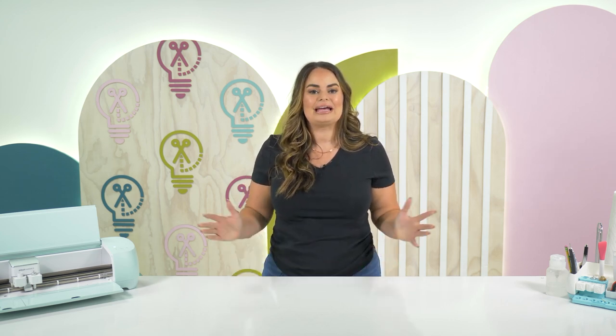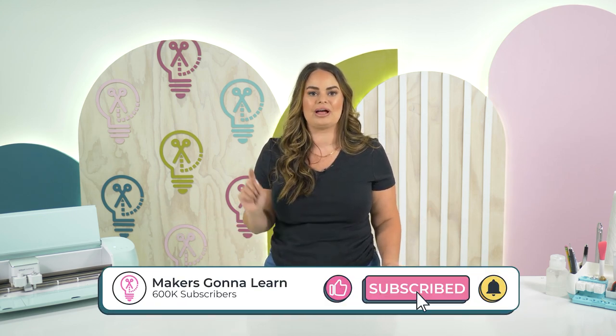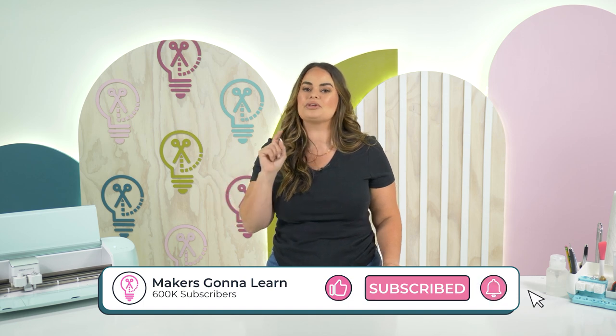My name is Lauren, I'm a craft producer here at Makers Gonna Learn. If you are new to our channel, make sure you like this video, subscribe to our channel, and hit that bell notification so that you can be notified every time we get crafty.